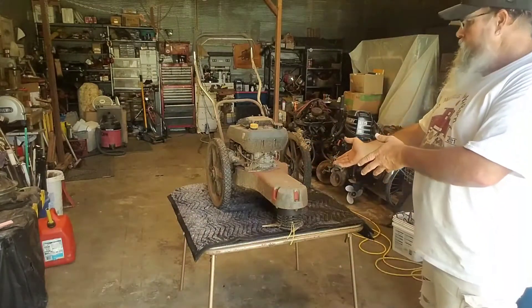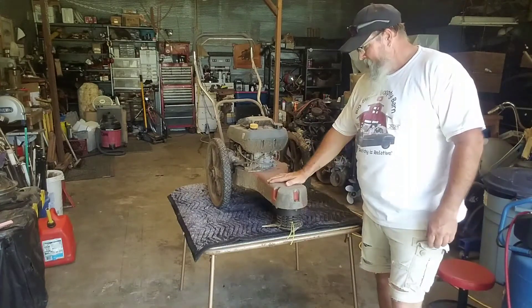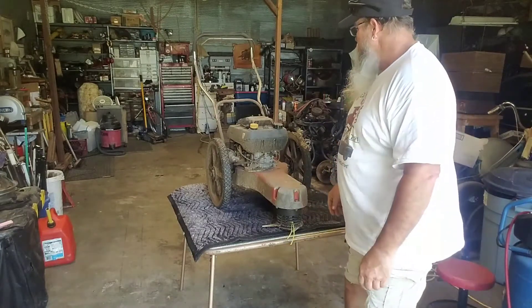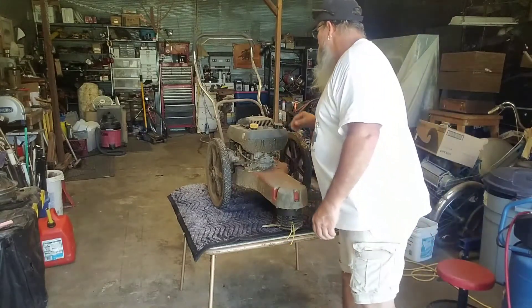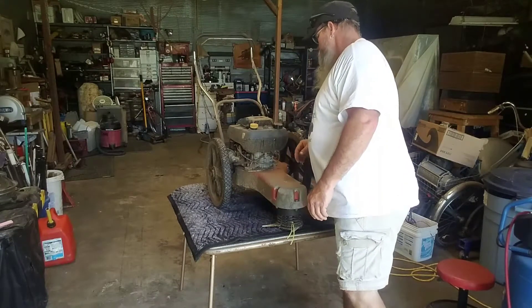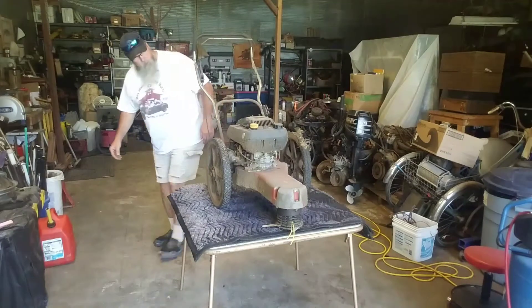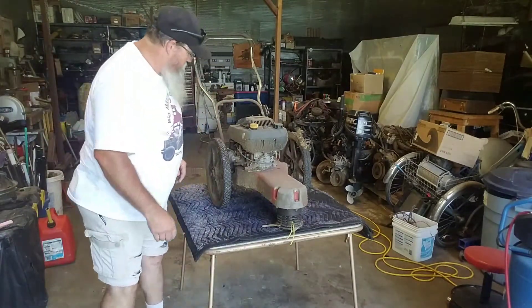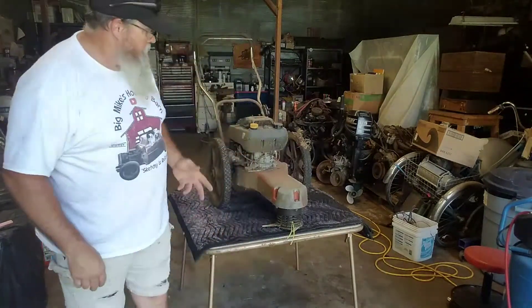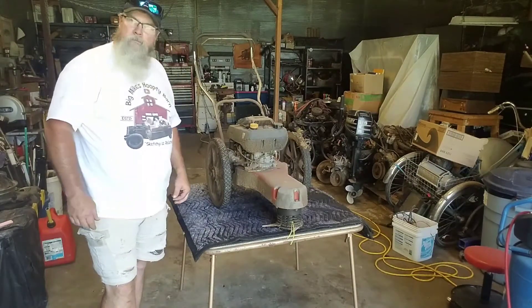So meet the star of the show. This is an old school aluminum-casted DR trimmer mower. Got a 6.75 horsepower engine — I don't even know who makes it. It's got an overhead valve, probably Briggs or something, most likely. Anyway, we'll get into that. We bought this dude and got a reasonable deal on it.